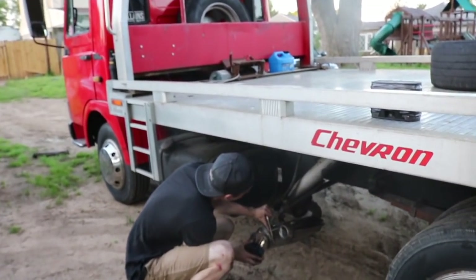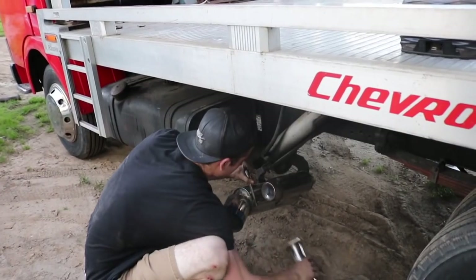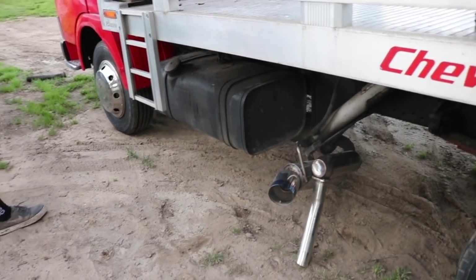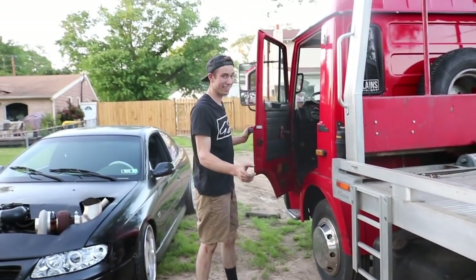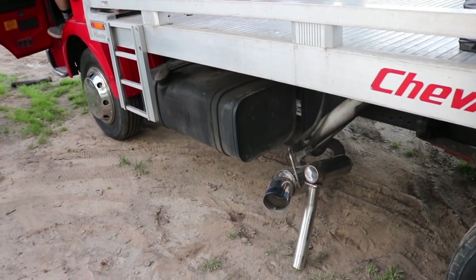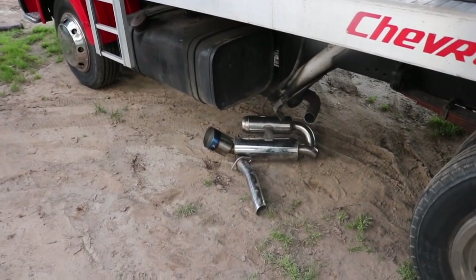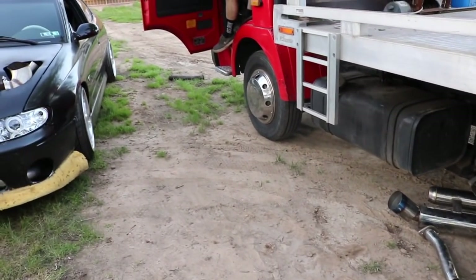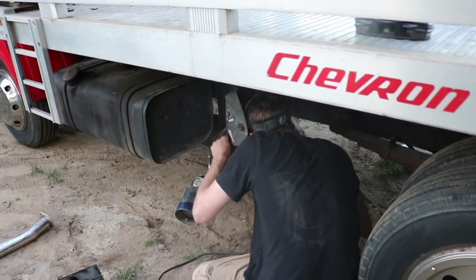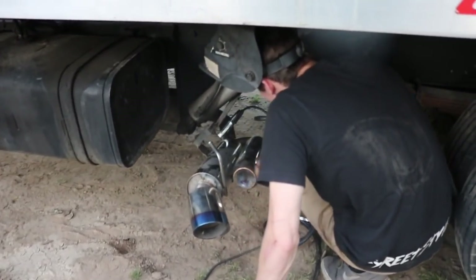I want to hear what this thing sounds like. I think I'm going to cut this hanger off because it is useless. Should we listen to what it sounds like? It's pretty sealed. I'm telling you, it's going to make a difference. As long as the mechanical pistons in this thing don't shake the exhaust off, we're just going to weld it on there.